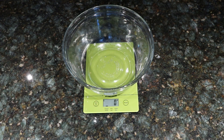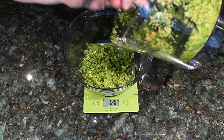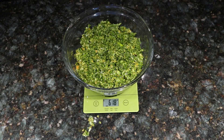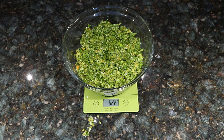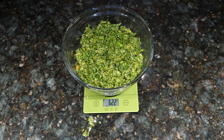The next thing we're going to do is weigh how much vegetables we have, because we need to know how much salt to add. I've ground up my vegetables in the food processor and I'm adding them to the bowl. It looks like we have 622 grams of vegetables. We need 20% of that in salt — so that's 124.4 grams of salt. We're going to add about 125 grams of salt.